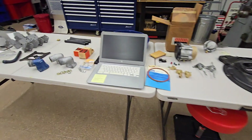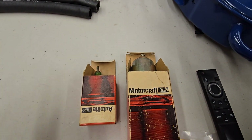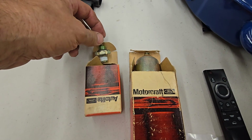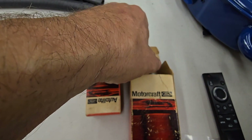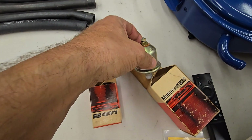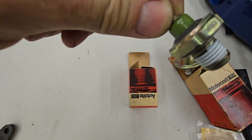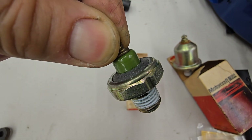There are two different styles of senders that go on top. This one here is for a car that just has a warning light in the dash. This style here is if it has a gauge. You can see the Ford stamp on the top — it also has a FOMOCO stamping. Most notable is that green insulator.